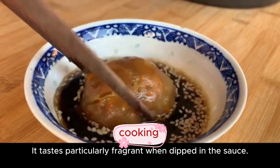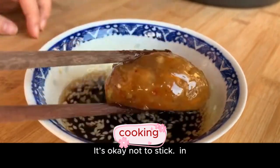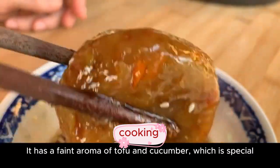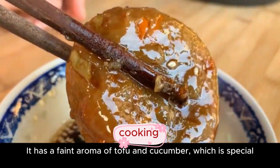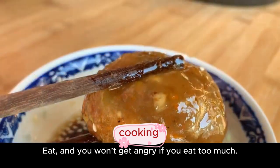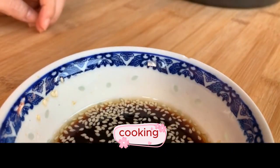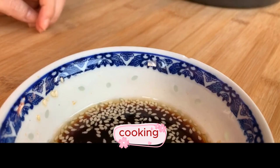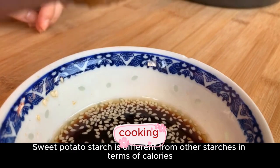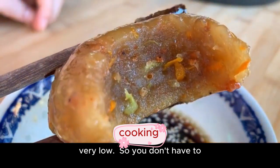They taste particularly fragrant when dipped in the sauce. They have a faint aroma of tofu and cucumber, which is special, sweet, and refreshing — perfect for summer. You won't feel too full if you eat too much, and it can also be used for beauty and slimming. Sweet potato starch is different from other starches in terms of calories — very low, so you don't have to worry about gaining weight.